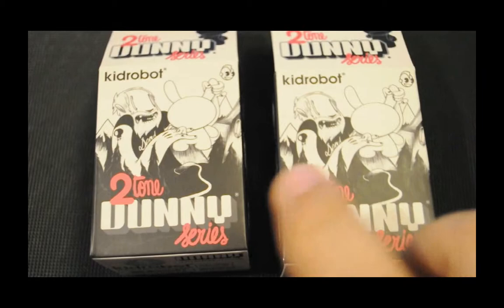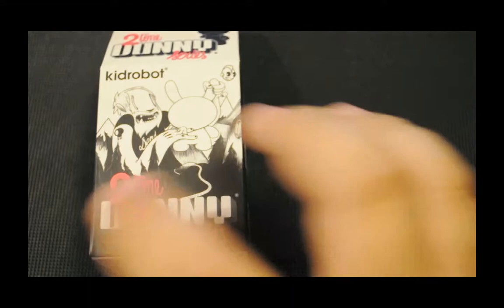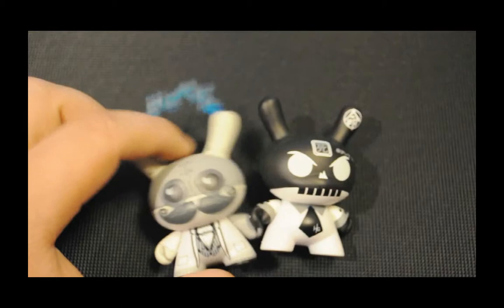First of all, the boxers. We all know what they look like — you don't get nothing special in these. So if we just get rid of these, here they are.